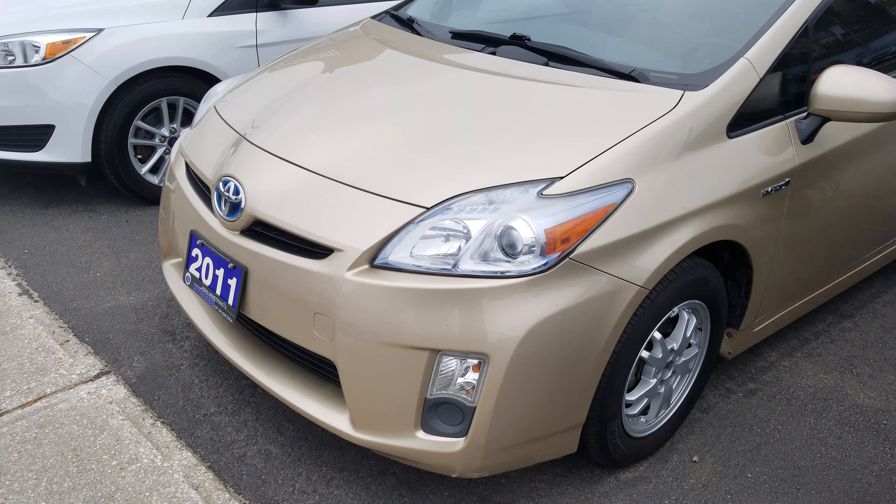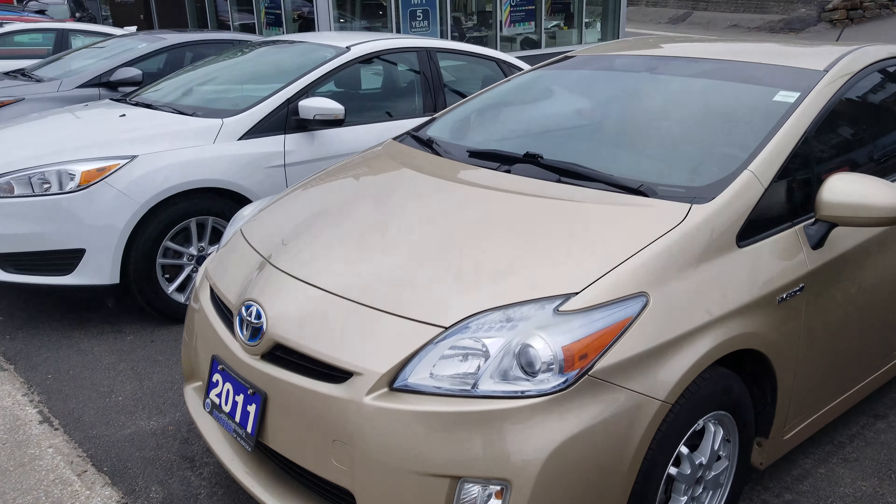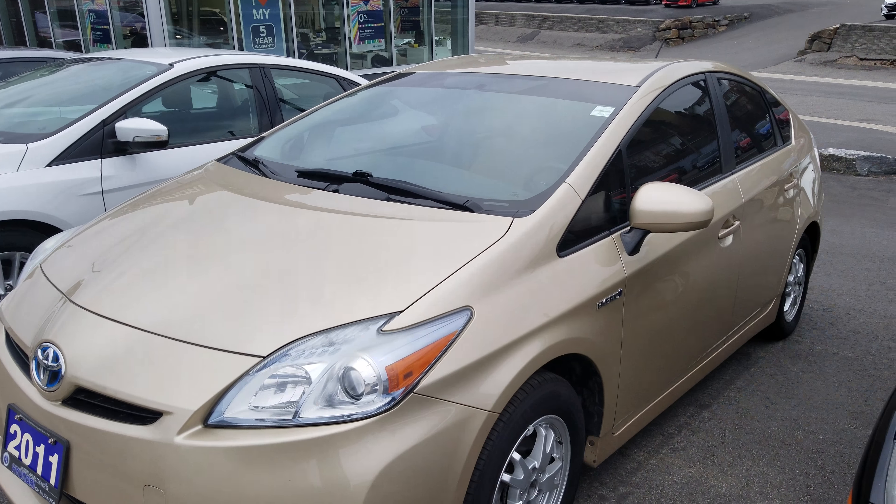So that finalizes our quick walk around video of the 2011 Toyota Prius. Thank you for watching.